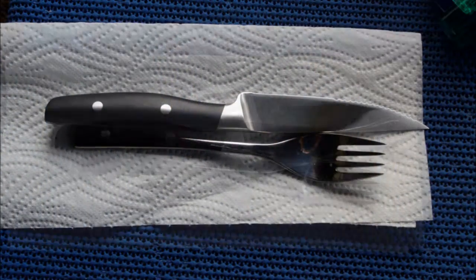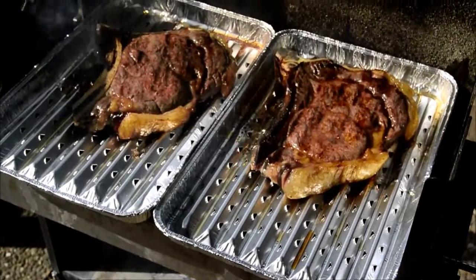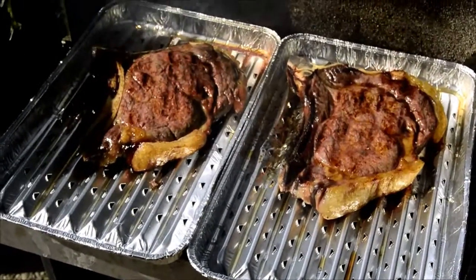Let's get started. This is a beautiful one, which is good. It's really beautiful.